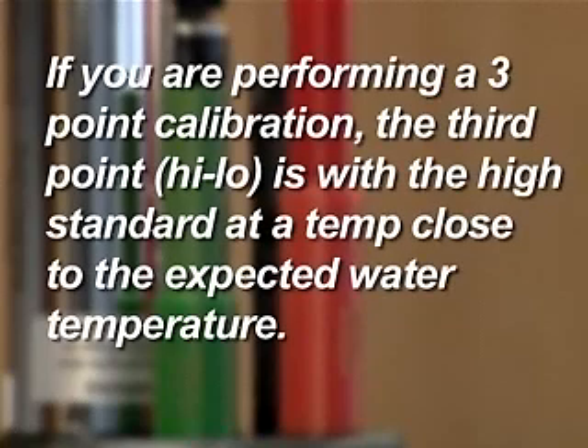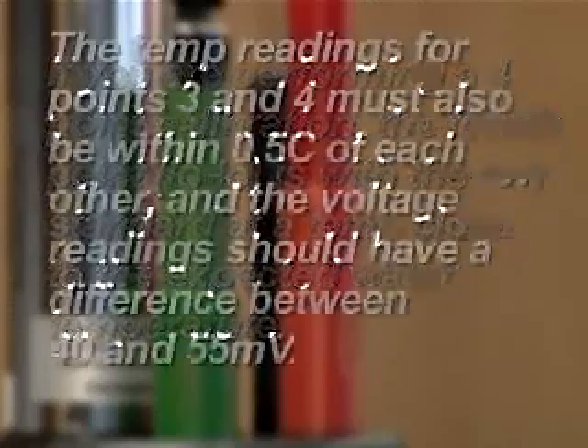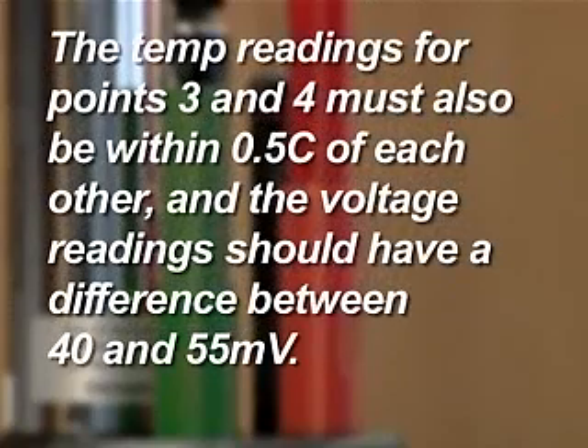If you are performing a three-point calibration, the third point is with the high standard at a temperature close to the expected water temperature. The temperature readings for points three and four must also be within 0.5 degrees centigrade of each other, and the voltage readings should have a difference between 40 and 55 millivolts. The chloride sensor is now calibrated.